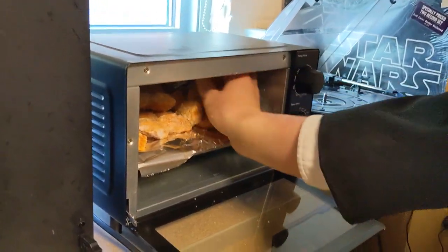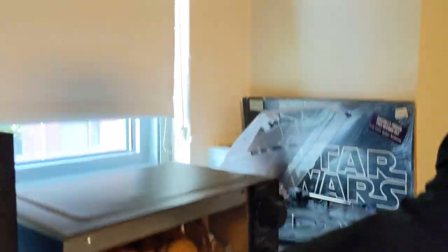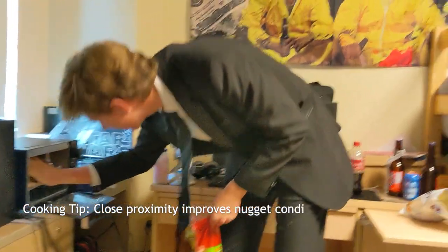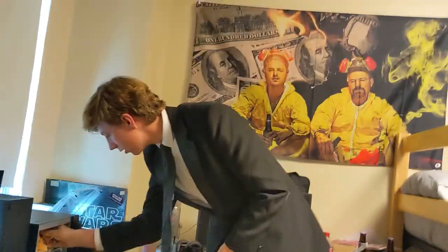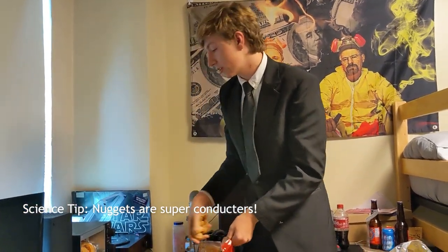Smells good. So if you can see, we've got them in there. An important aspect of creating chicken nuggets is the packing. The harder they're packed in there, the more they're shoved in, the better they'll be cooked and the crispier they'll be. Because they're conductors, you know. Chicken nuggets are actually considered a superconductor.